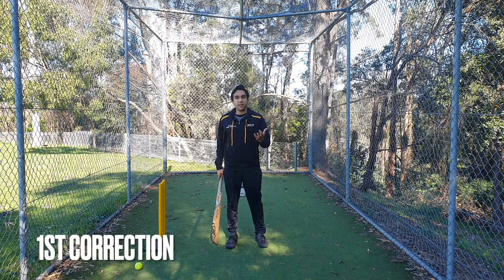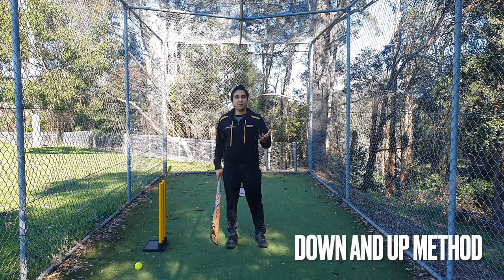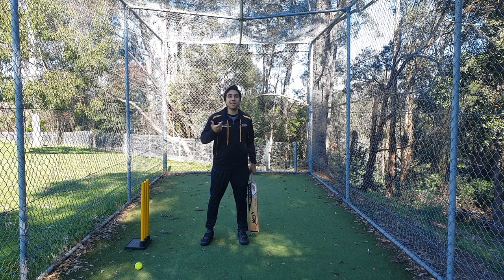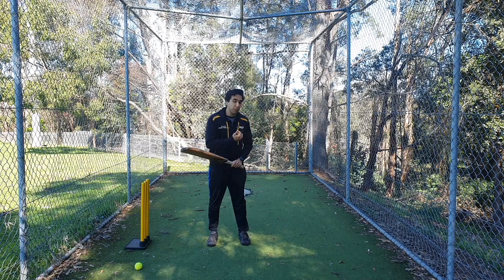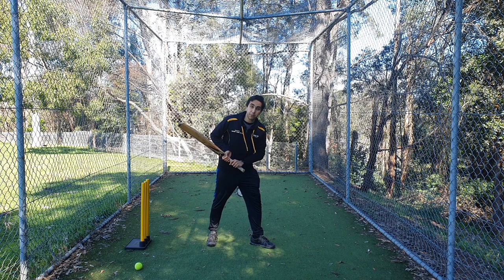The first thing I want you all to practice is what I call the down and up method. It's a very simple thing, and you can look at your own technique and see if you are doing this method or not.